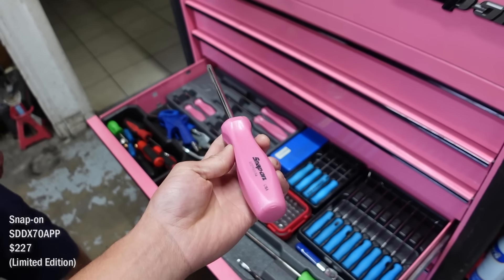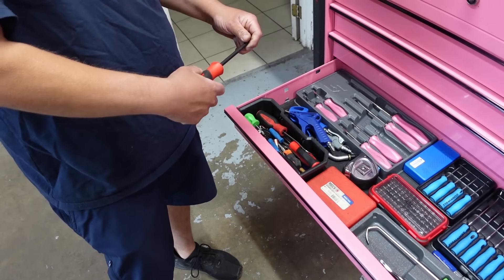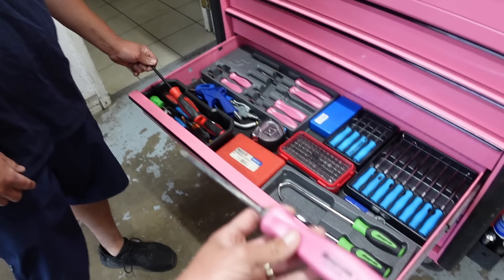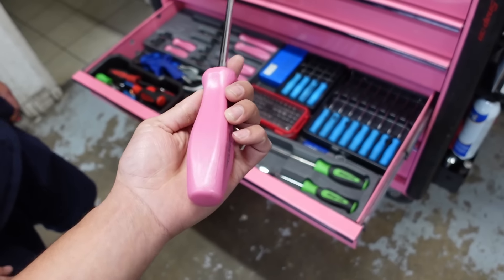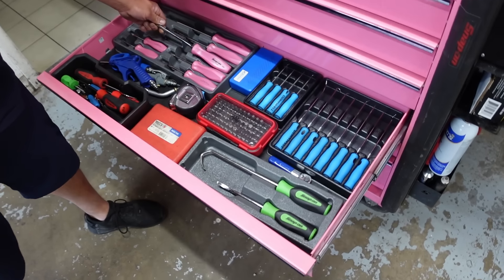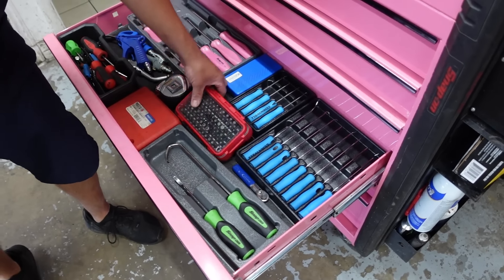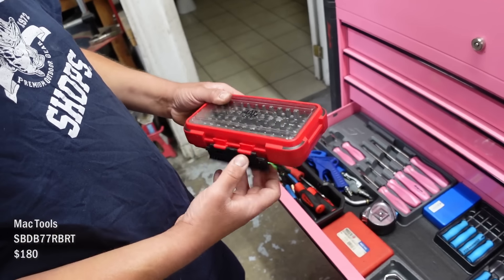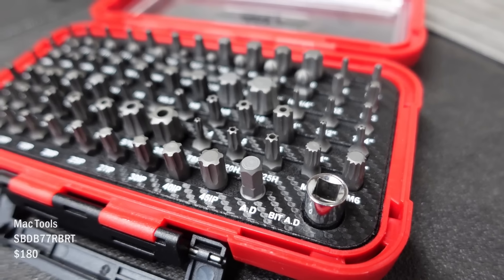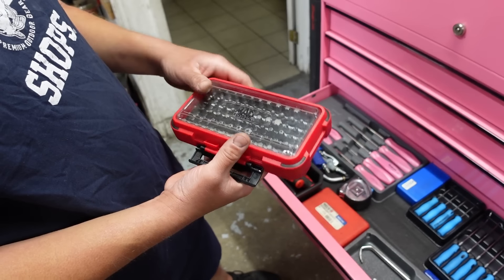I'm not a big soft grip guy. Like these right here — the Instinct — I don't know, they feel good, I just don't like them. I would be hard pressed to use these, they're so nice. I got these about three or four months ago. Some Blue Point bits. I just barely got these RBRT bits from my Matco guy — those things are awesome. They'll take anything out.